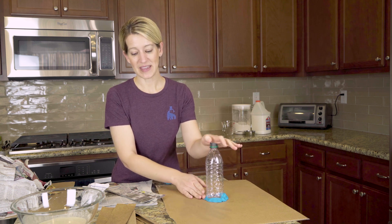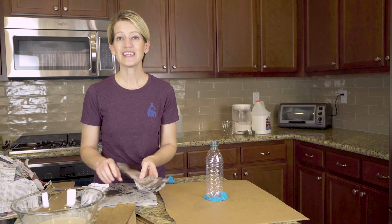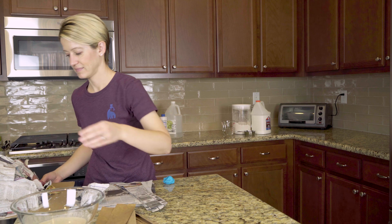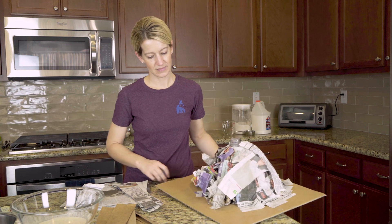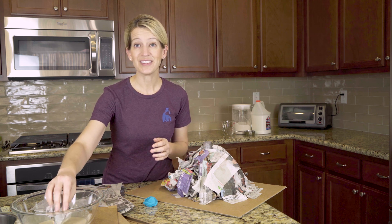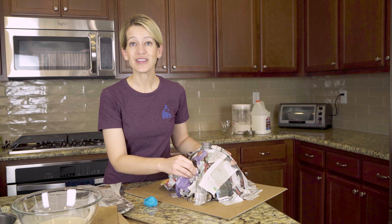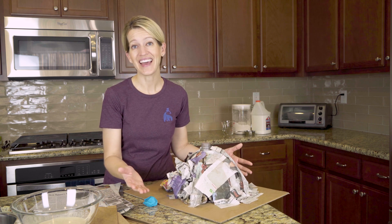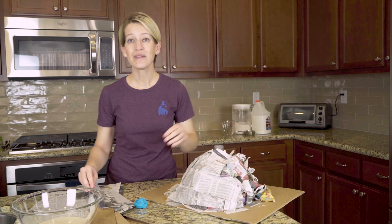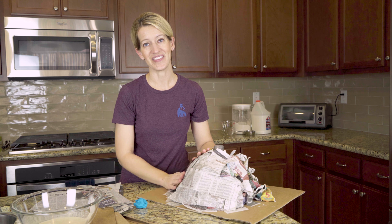Once you have your bottle fixed to the base, you're going to want to cut about half of your newspaper into strips and save the other half for the bulk of your volcano. To build the inside of the volcano, you're going to crumble a newspaper, dip it in your paper mache, and simply stick it to the bottle. Once you get your volcano as girthy as you want it to be, then it's time to take your strips of newspaper and run them through the paper mache, making sure to wipe off the excess paper mache and simply stick it on the outside.